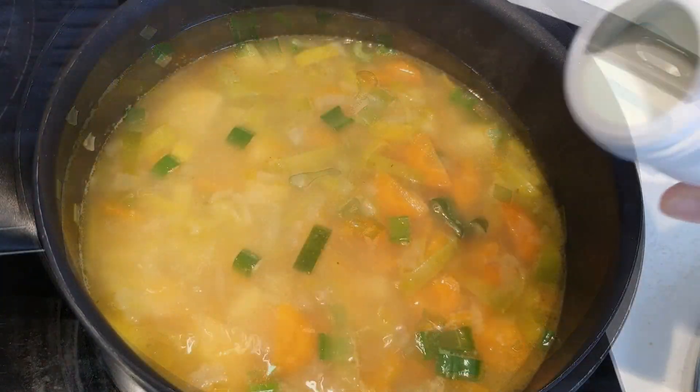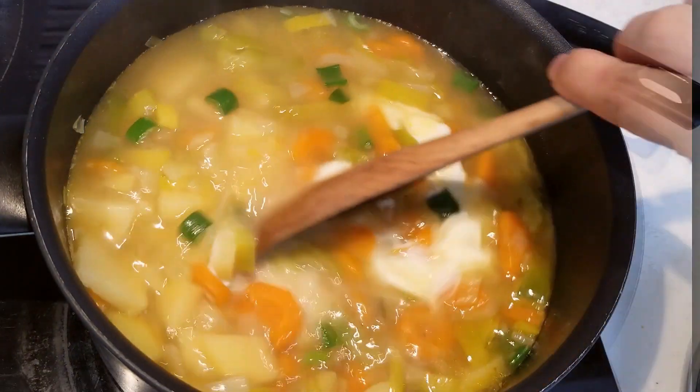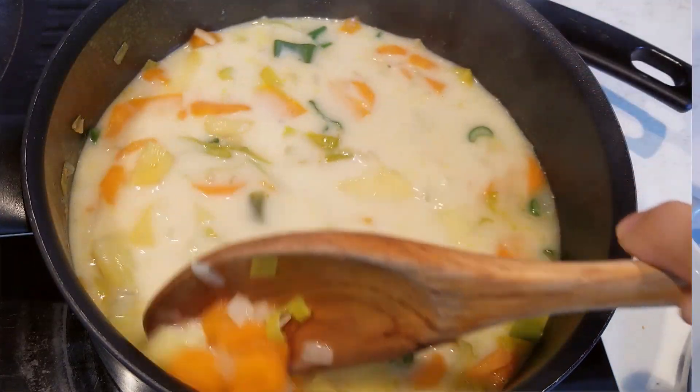I'm going to add a little salt. I'm going to add some water. I put a little onion in the middle. I'm going to add a little onion.